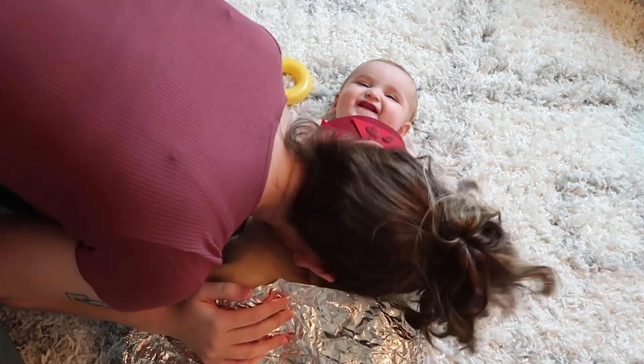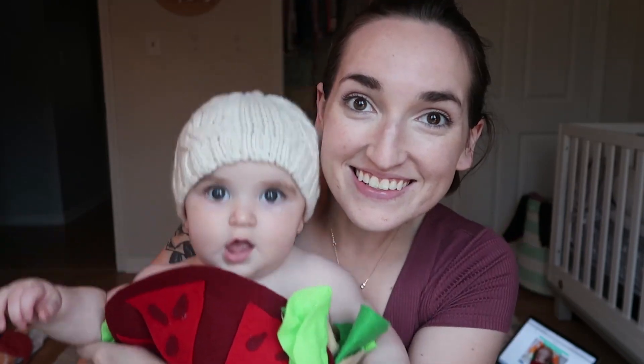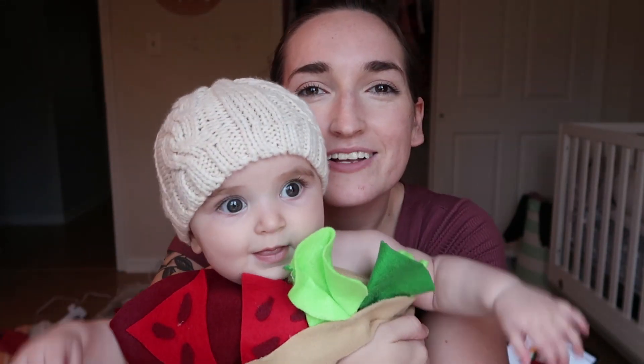And that is how you turn your baby into a burrito. I am pretty pleased with how it turned out with there being little to no planning involved. Thank you to Beanie for being a good sport.